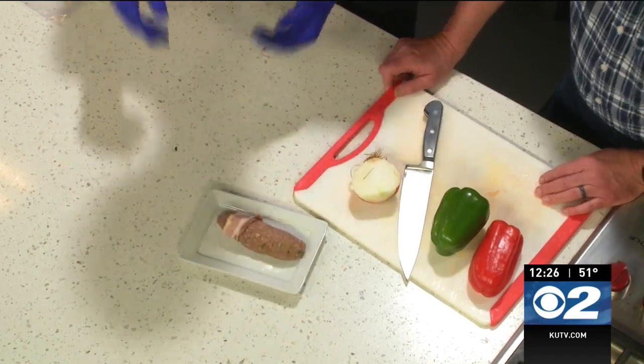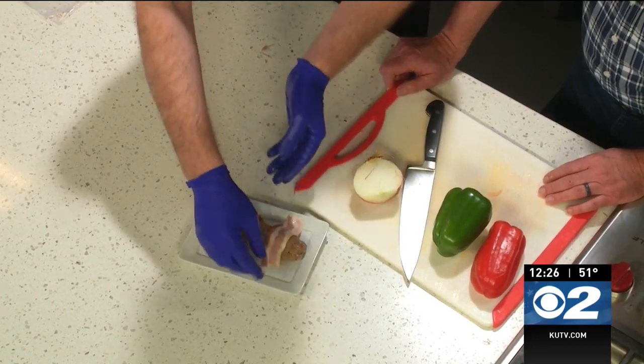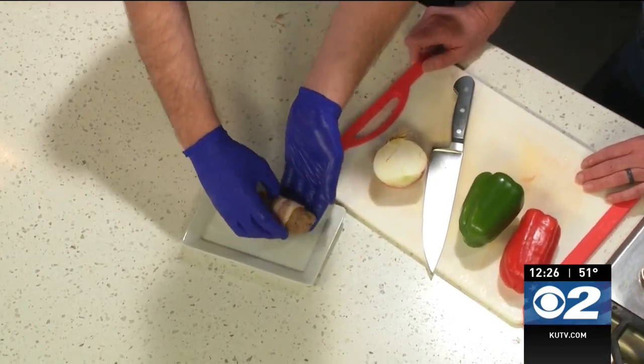Warm-ups will be at 6:30. Do you know who you're playing? The Allen Americans. Oh, that'll be a good one.